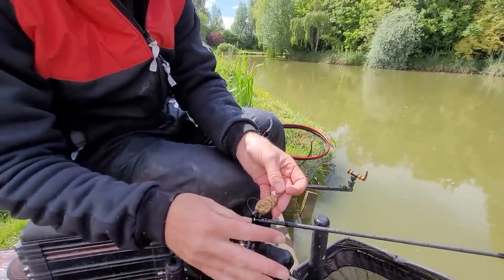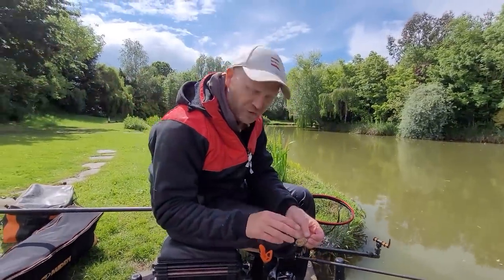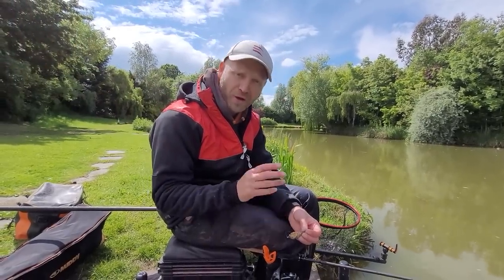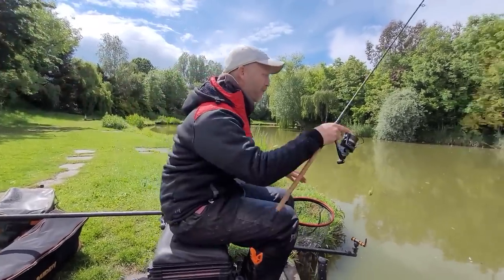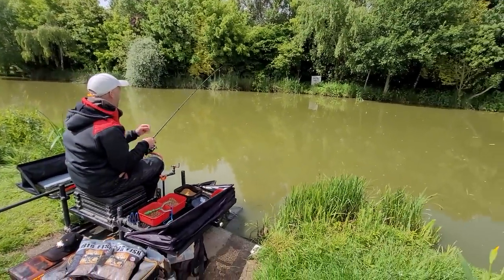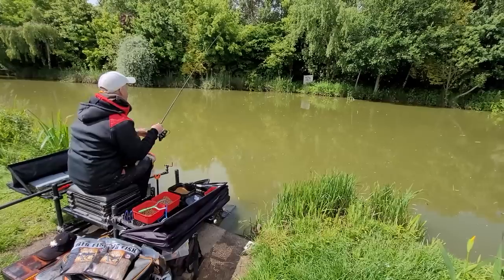It's sort of matching the hatch. Those fish are going to come around and snuffle up all those micros, and I think that four mil is going to get taken in preference to a bigger pellet. It's certainly working today — I'm going to show you how fast the bites are, because when I've been casting in it's been absolutely brilliant.